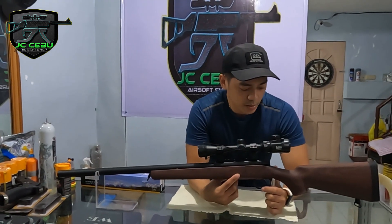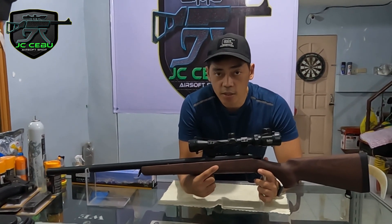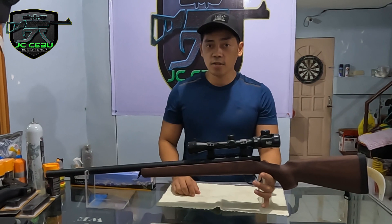Before we start guys, let me remind you that this gun is only a toy. At wala kaming totoong baril dito guys. Puro laruan lang ito, itong mga nakikita nyo sa video.